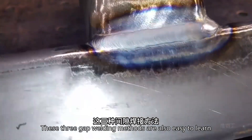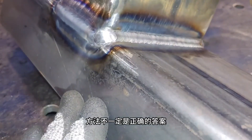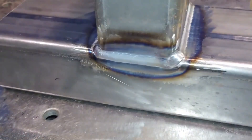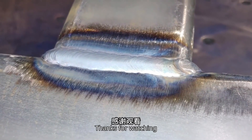That's how it looks after welding. These three gap welding methods are easy to learn. As the saying goes, the method isn't always the right answer, but it's one of the methods that can be applied in this situation. That's all for this video. If you find the video helpful, please like, subscribe, and save. Thanks for listening.